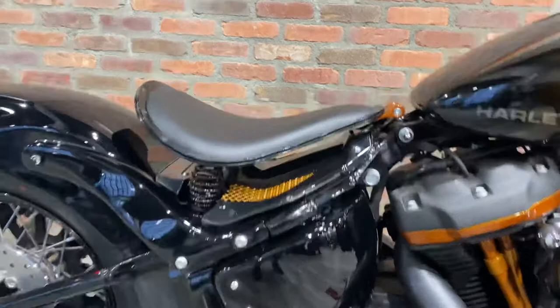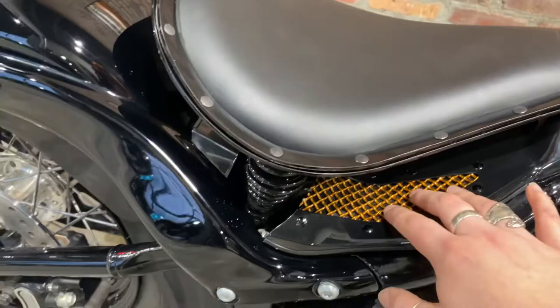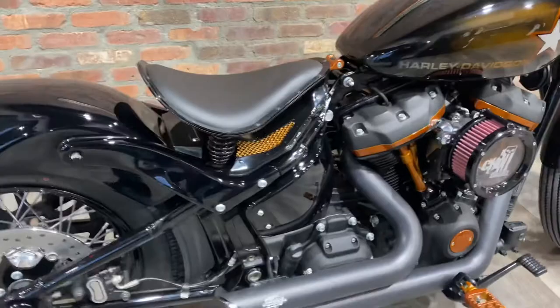Sprung solo seat with this awesome little detail here — this little grating. It just adds some orange where it typically gets dark on bikes, but it allows it to pop.